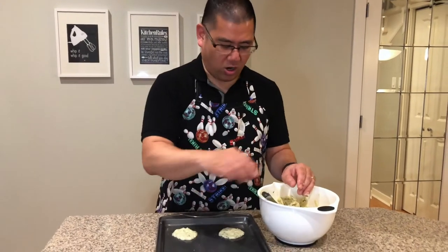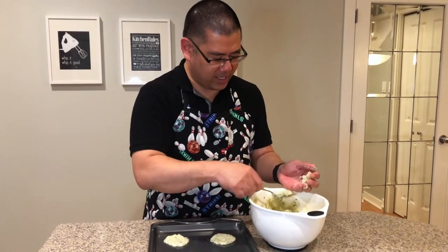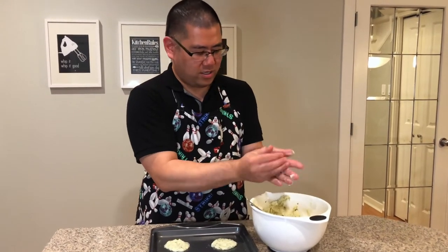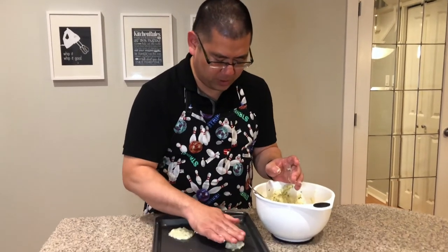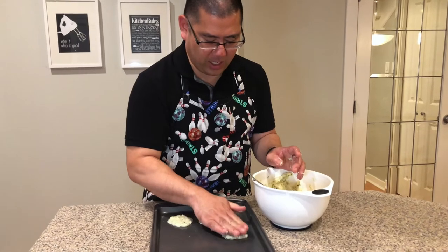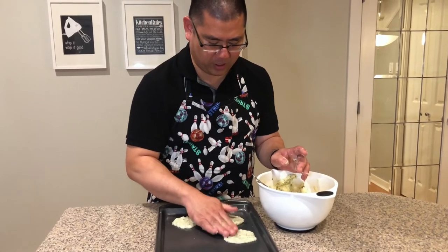We're preheating the oven to 425 and now we're gonna lay out our crisps onto our baking sheet. You need to take a little bit in your hand, roll it up into a ball, and then flatten them using your fingertips just like so. You want to get it to about two or three millimeters thick — not too thick at all because they have to be able to cook.